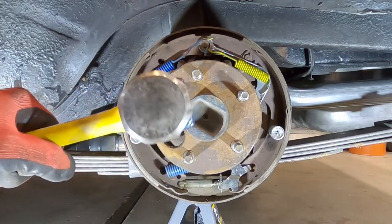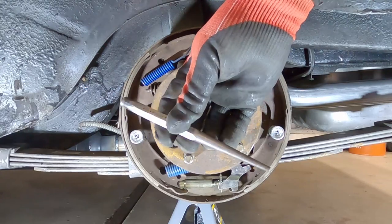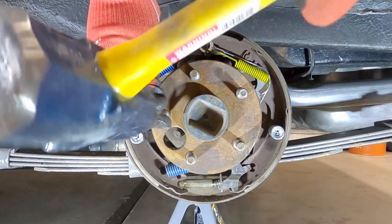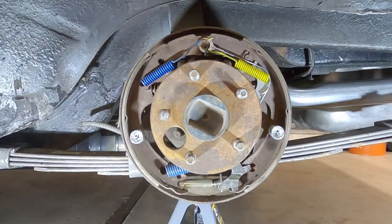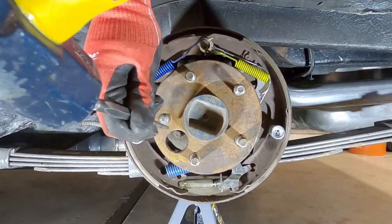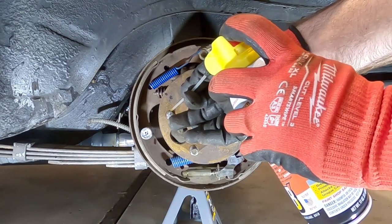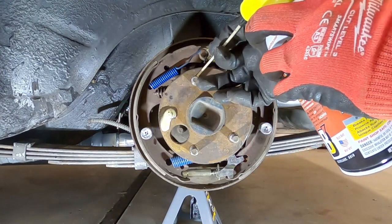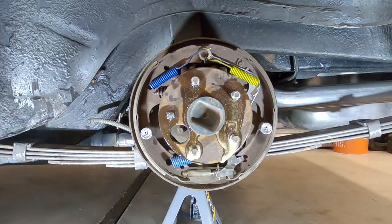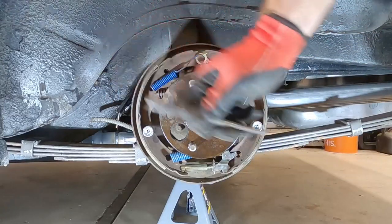If you've got a hammer like this, this will work — you can hit those out with this type of hammer. I'm going to use a punch like this and see if I can drive this out. You may find that some of these are in there pretty good. We're going to spray a little PB Blaster on here to help with the rust that's holding these into the hub. There we go, got that one out.